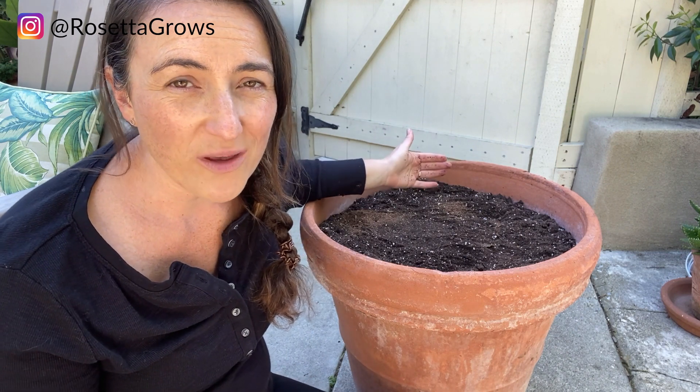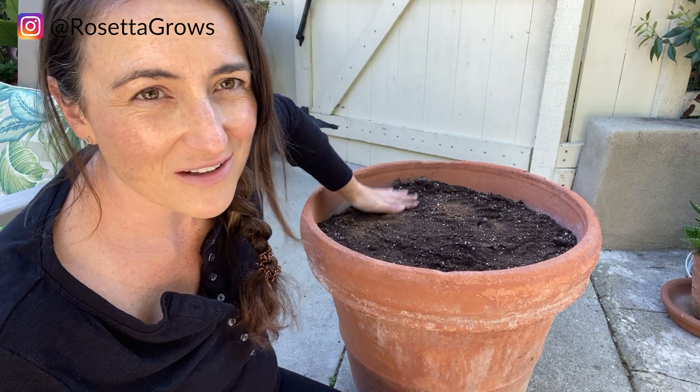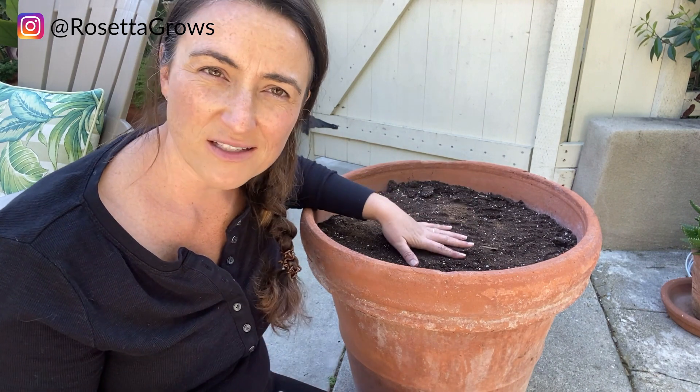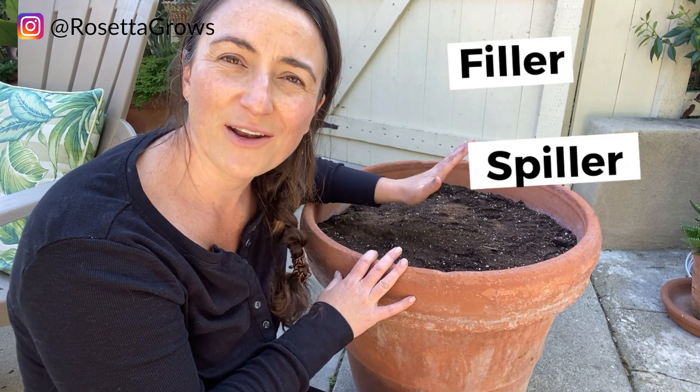In theory, we are done! That's pretty easy. You just give it a little water and let it grow. I am going to put some kind of plant on top. When I pot up my plants, I like to have what's called a filler, a spiller, and a thriller.